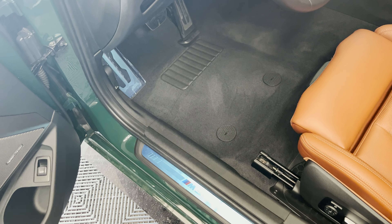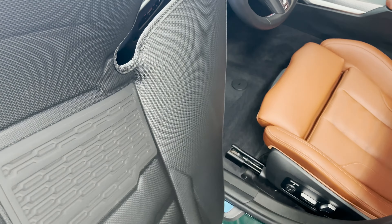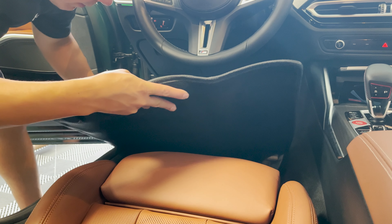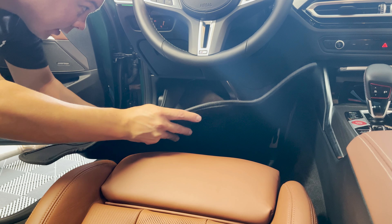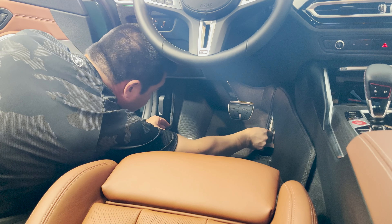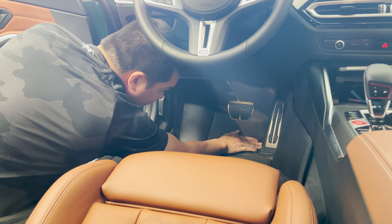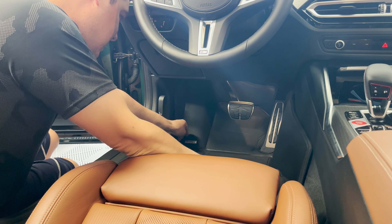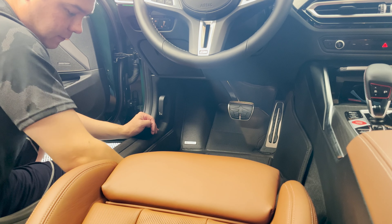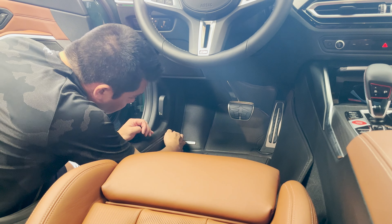Moving on to the driver's side — same process, I went ahead and vacuumed it out. We are going to be covering the dead pedal there, but I'm going to leave the plastic on. We'll take the new Tuxmat and carefully drop it into place and get it positioned. When doing this install, you want to make sure your seat is all the way back so we can ensure proper installation. For the driver's side, make sure everything is going all the way up into place and out of any obstruction of the pedals. Make sure it's all tucked in there nice and neat, and then push down on all sections to make sure it's touching the floor appropriately.